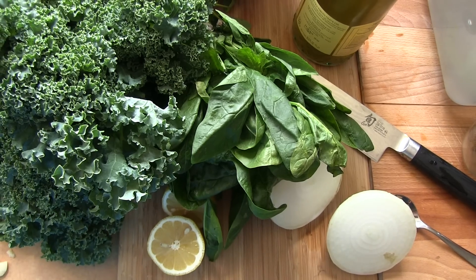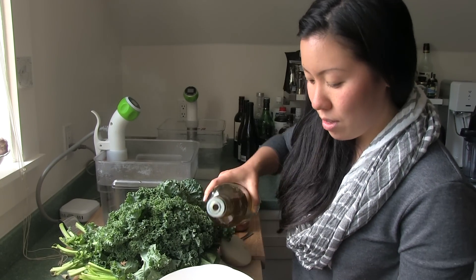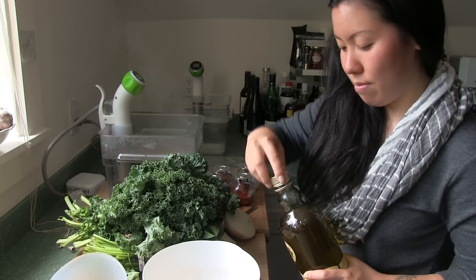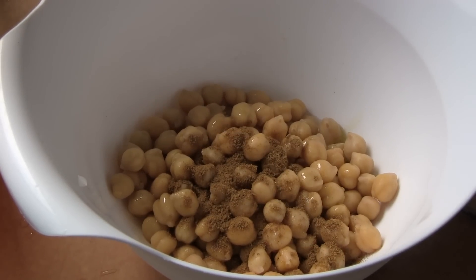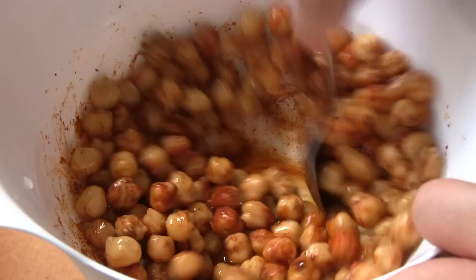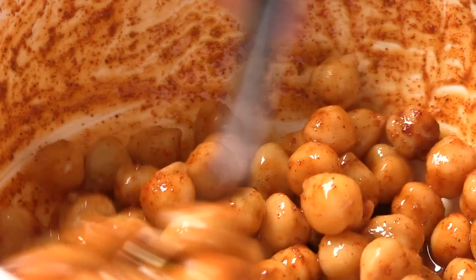It's gonna have some baked chickpeas on top that are crispy, and a little bit of baking because I can never cut that out. First we're gonna make our chickpeas. I'm gonna drizzle some olive oil on it, just cover them. A little bit of cumin, a little bit of cayenne pepper, and a bunch of salt. Mix it up and then we're gonna bake it in the oven at 400 degrees for about 30 minutes until it's nice and crispy.